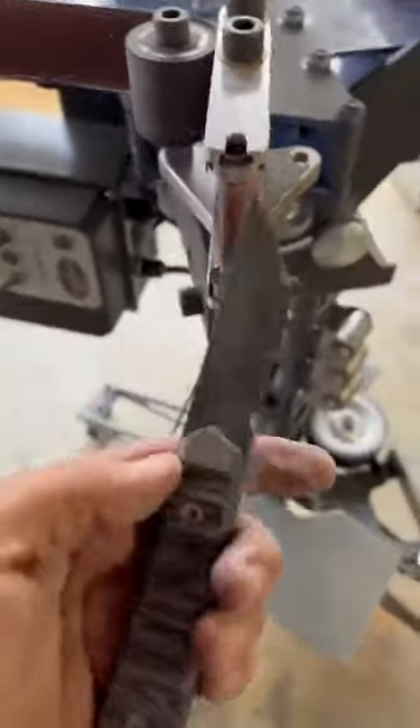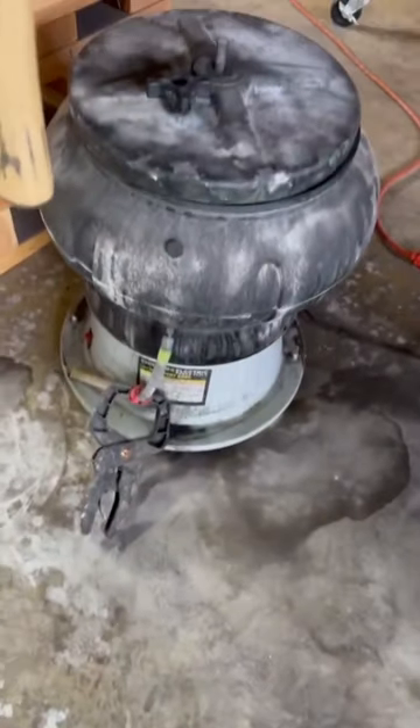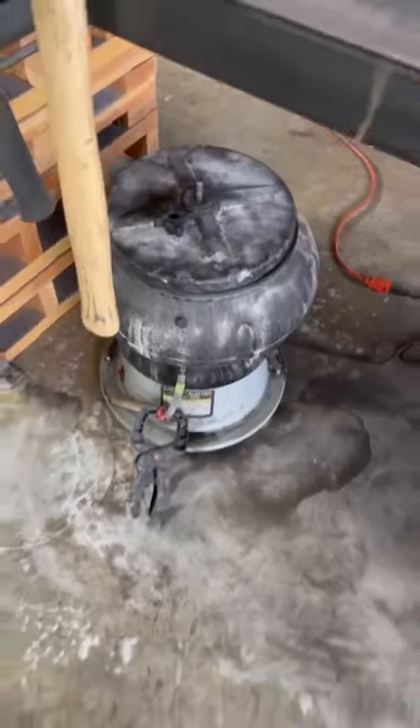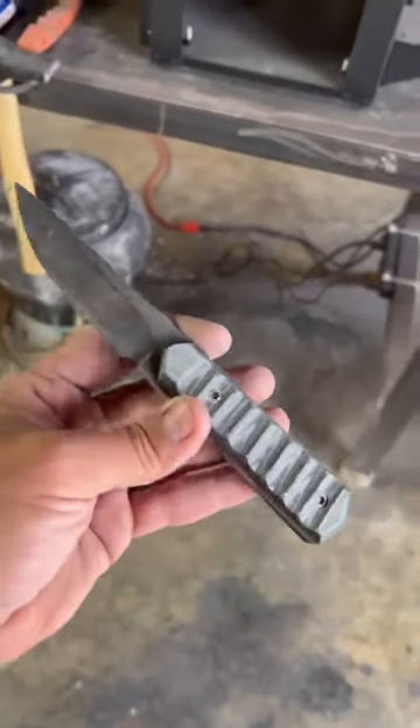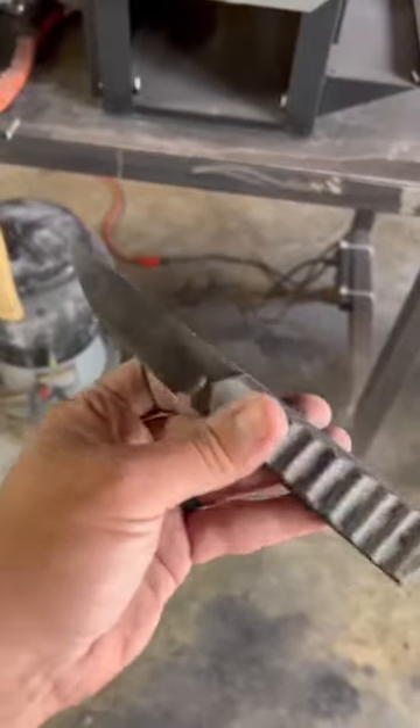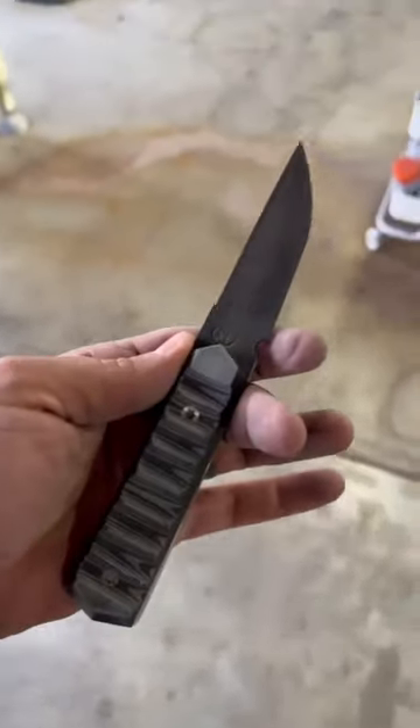My next step is to put it in my tumbler, which is full of 80 grit ceramic media. I'm going to tumble this blade for about three and a half hours, then pull it out, dry it off, and put a little oil on it before showing you the next steps after tumbling.